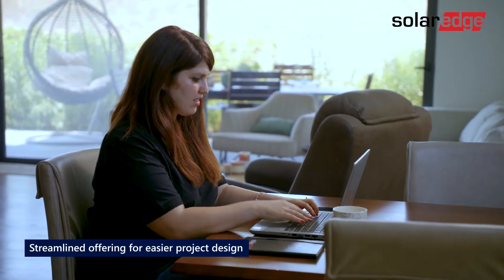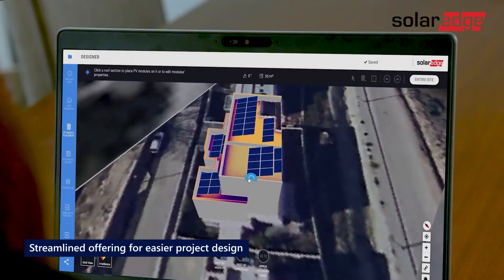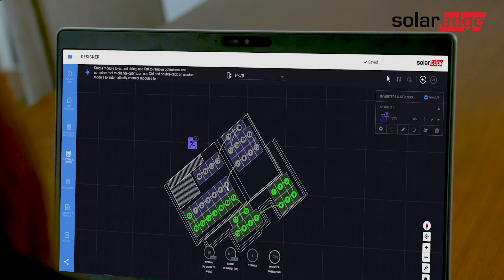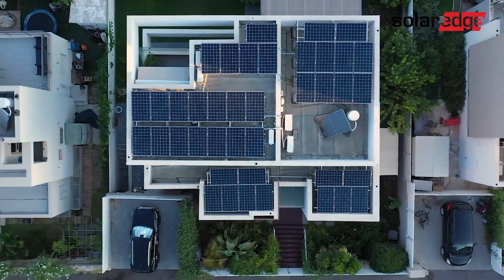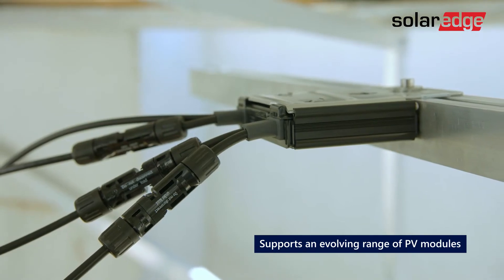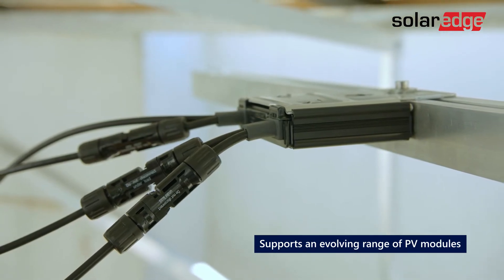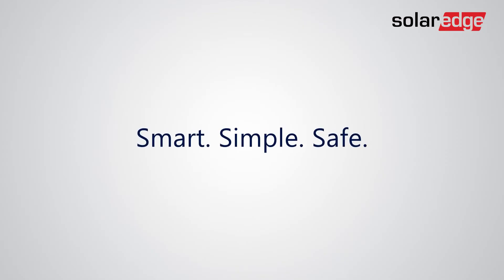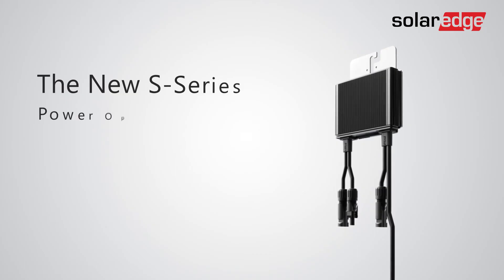By streamlining the S-Series lineup with fewer models, project design, ordering, and logistics are now easier than ever before. And as PV module power and input current continue to increase, the S-Series is future-proofed to meet evolving module requirements. So make your installation smart, simple, and safe with our most advanced power optimizer ever.